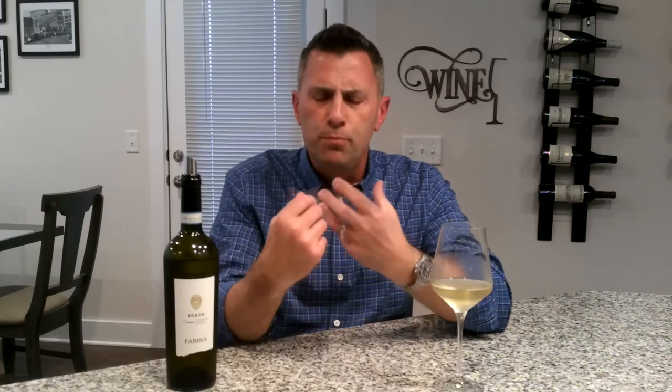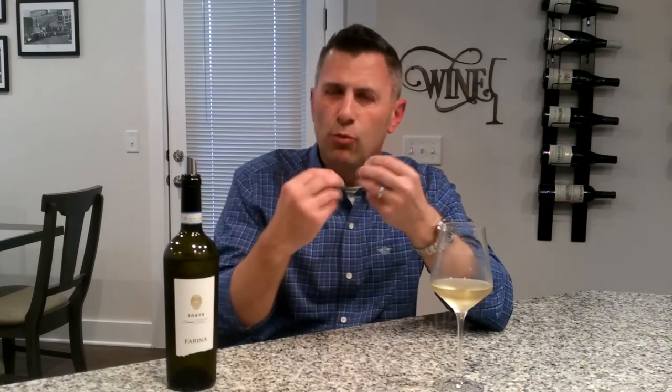As the Soave passes across the palate, the first thing we notice is those beautiful peachy and orangey flavors — though I'd say it tastes more like an orange blossom smells, and a little bit like a tart peach. This is a wine that has beautiful acidity, yet it has significantly more weight.